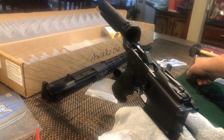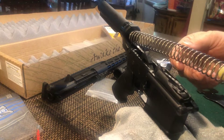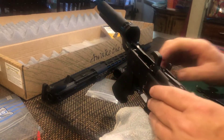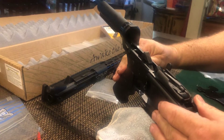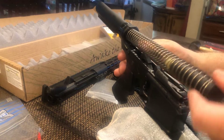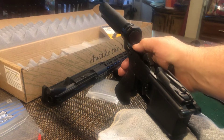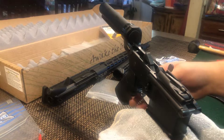Here is your buffer spring. We're going to slide that into that buffer tube. Make sure that the hammer is down out of the way, and then put it on to safety. This will go right in. That detent pin right below your buffer spring will hold that in place. So that's good.